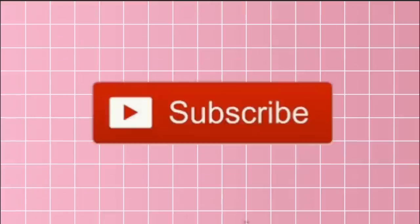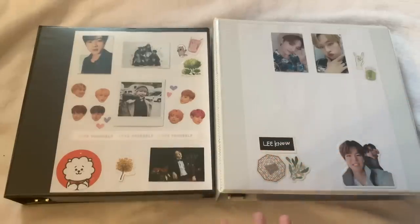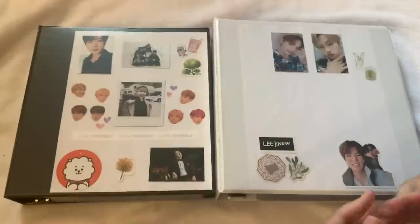Hi guys, welcome back to another video on my channel! For today's video we're doing something so highly requested — you guys have just been waiting for me to do this for so long. I'm so sorry about it, but we're going to be doing my updated photocard collection.